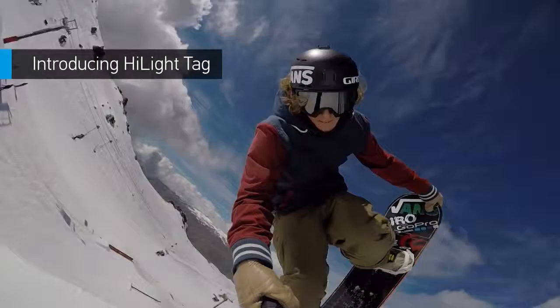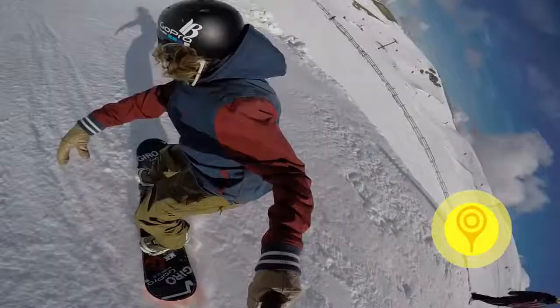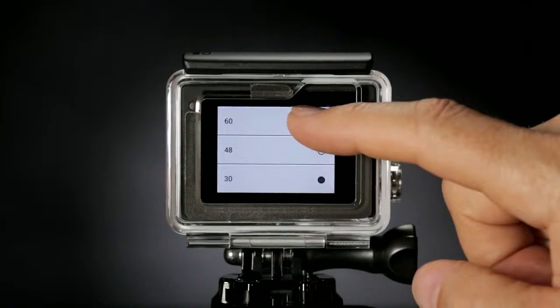Highlight Tag, another new feature, lets you tag key moments while recording so you can locate your best clips later on. Tagging can be done with a new dedicated button. When you're not recording, use this button to access your camera's settings. Now making adjustments on the fly is more intuitive than ever.